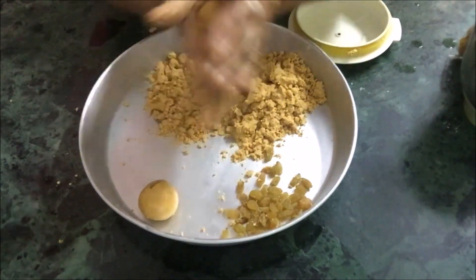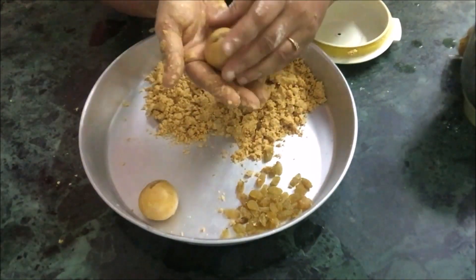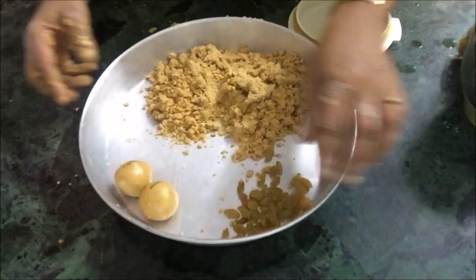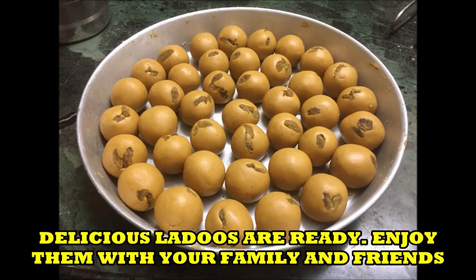This is how I am binding the laddus — just roll them in your hand. Take a small quantity of the mixture and roll it in your hand. See, nice and tasty laddus are ready. Enjoy them with your friends!